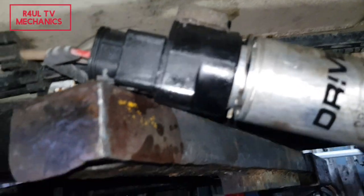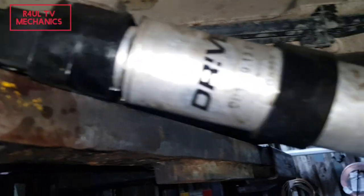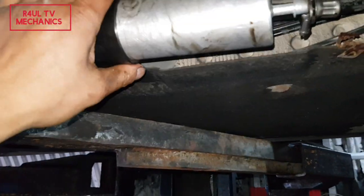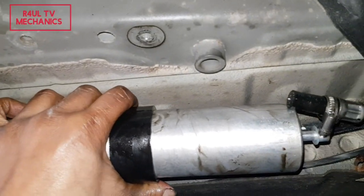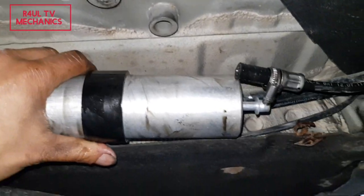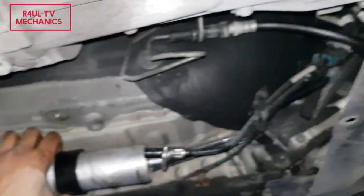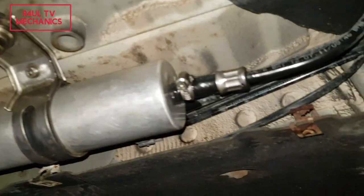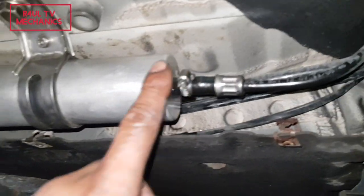That's on there. Now get the clamp, measure it up to the bolt hole, and put the clamp on. After putting the clamp on, put the pipe on there, and that's about it. Put the cover back on — jobs are good.